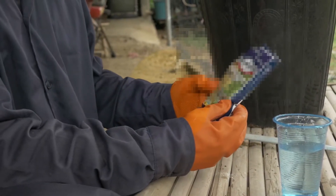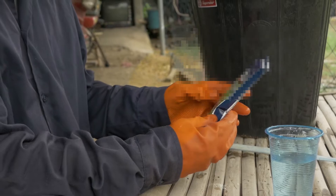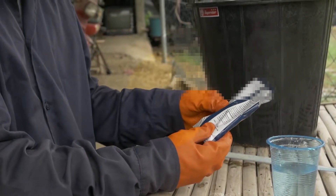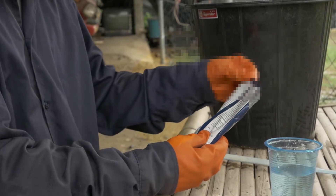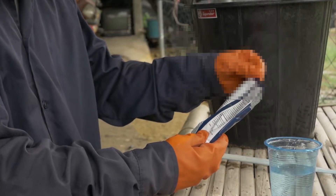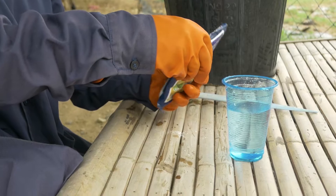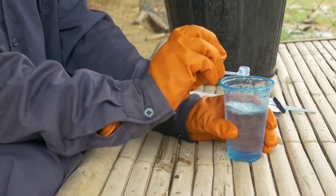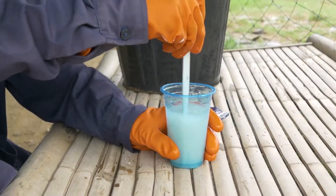Buy the pesticide that targets the problem. Avoid red-label pesticides and use alternate mode of action groups to avoid resistance. Read the label and all instructions written on the container. Always follow the dosage written on the package and avoid mixing two or more pesticides together.